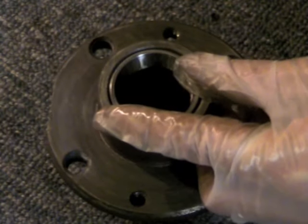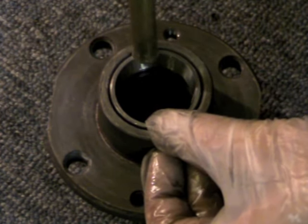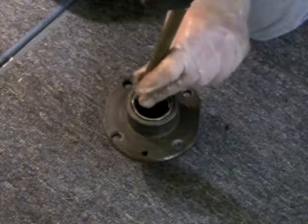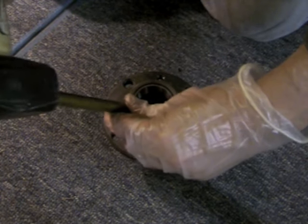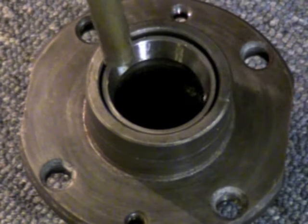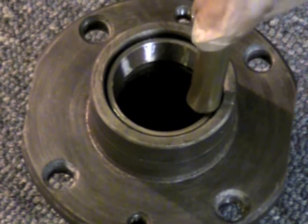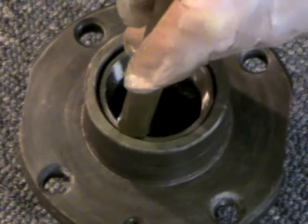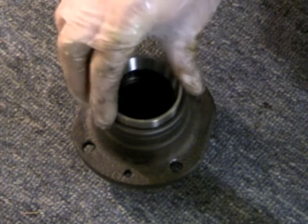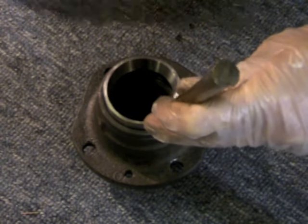With both bearing races — front and back — out, it's time to put the new ones in. Lay them in gently so they're nice and flat, and again use your punch or drift with a very gentle tapping motion. Work your way around the perimeter; you don't want to force one side in so it gets jammed against the interior. Be careful not to hit it so hard that the punch comes loose and gouges the bearing race — you want it as smooth as possible. Flip it over and put in the inner bearing race, which is a little bigger, using the same principle: tap gently around the perimeter until it seats against the ring inside the hub.